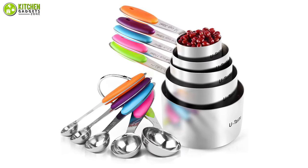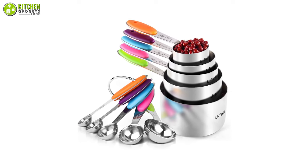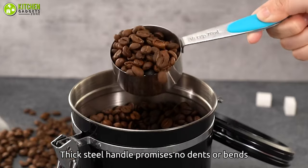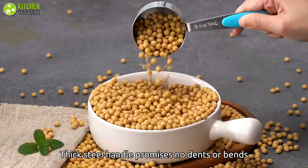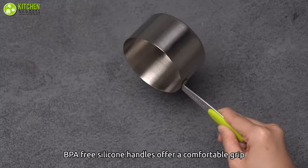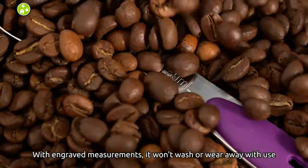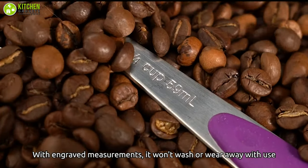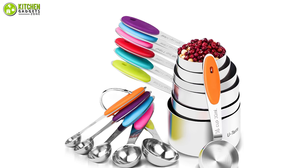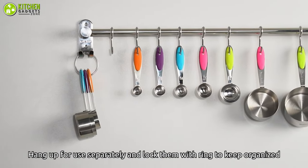The U-Taste Measuring Cups and Spoons Set provides durability as well as versatility, which lets you use it for a long time comfortably. With an 18/8 stainless steel construction, this unit provides maximum durability and thickens the cup body so that it doesn't crack, making it safe to measure liquid and dry ingredients. These also feature soft-silicon non-slip-coated handles, ensuring a secure grip while using, and also has everlasting engraved measurements, so it's easy to grab the right one for your recipe. Additionally, they nest together to save space and can be stored in a cabinet or hung on a wall, so storing is not a problem anymore.